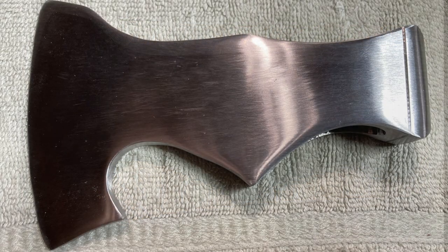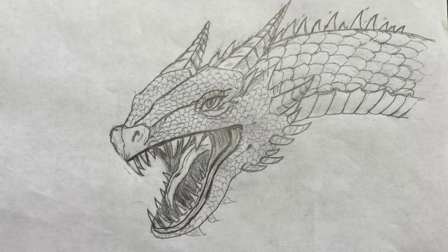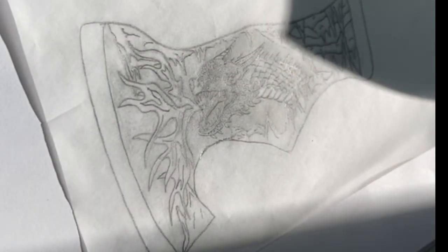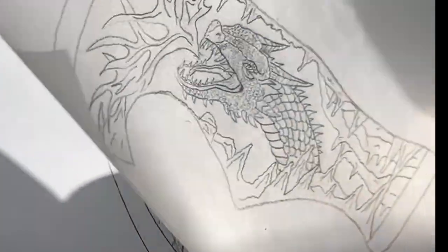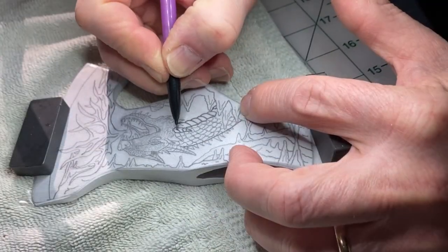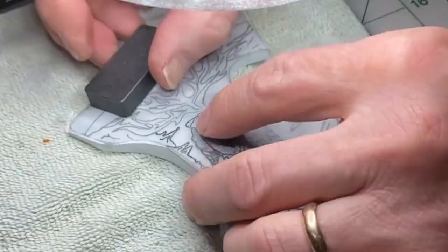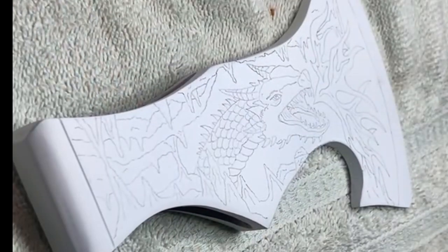The head was formed using stock removal. A quick etch shows the hardened steel. Then I painted the head white in preparation for applying my design. After completing the original artwork and fitting it to the blade, the design must then be traced onto transfer paper in order to move it onto the whitened axe head. Then I painted it with a soft lead pencil. My picture transferred lighter than I wanted, so I then drew over it a second time with a soft lead pencil.